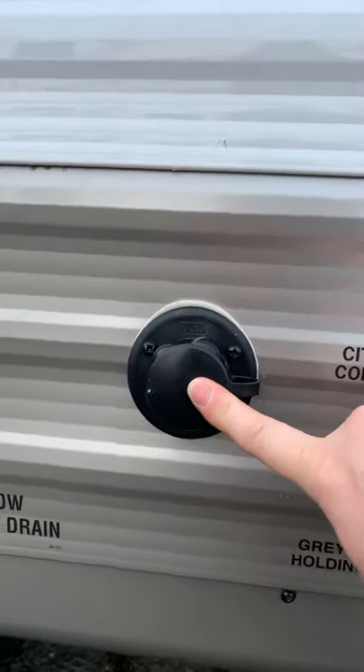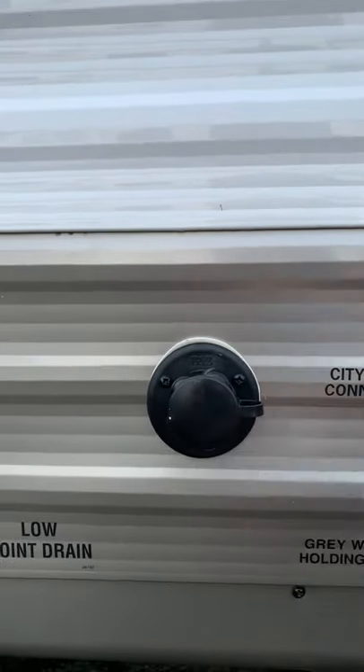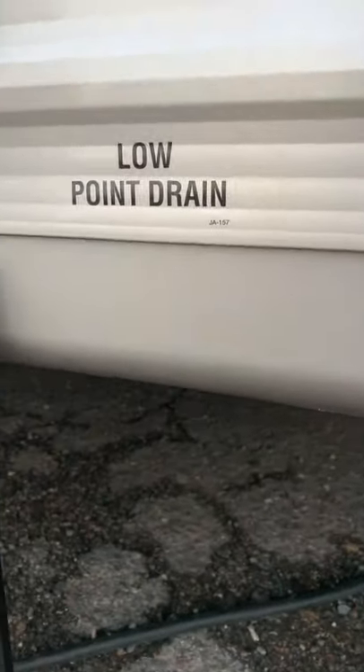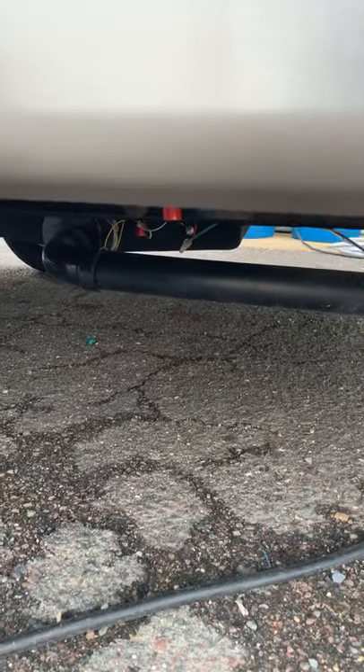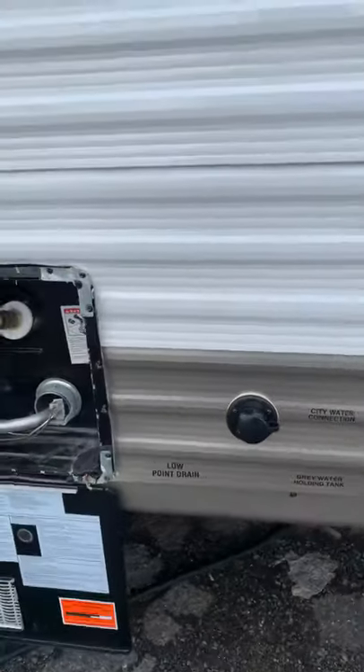This is also the connection for your city water — you could connect a drinking-water-safe hose here and go right from water at your campground. The low point drain is a gravity drain that will drip as you're moving down the road; if the tank is sloshing, the water has a low point gravity drain.